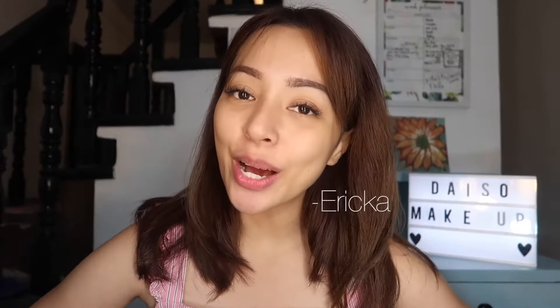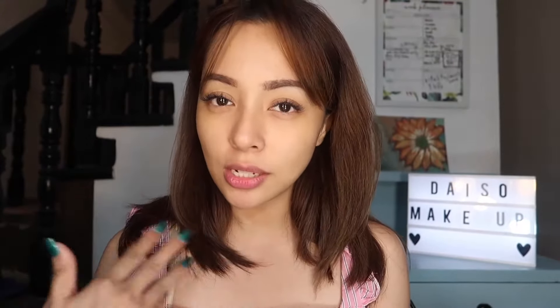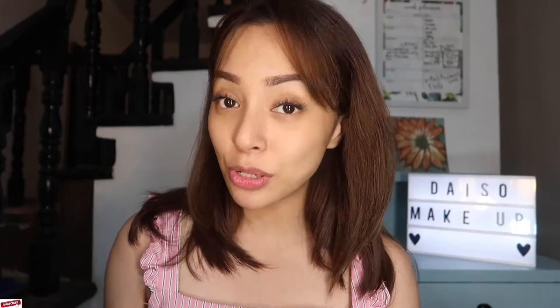Hi guys! It's me Erika. Welcome to our channel here on YouTube and today we are going to be testing out makeup from Daiso. If you like videos like this one where we test products together and I give you my honest opinion about it, then don't forget to subscribe and tap the bell button. Comment down below what you would like to see next — I would love to take on your recommendations. Keep on watching!